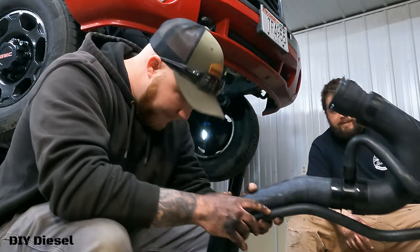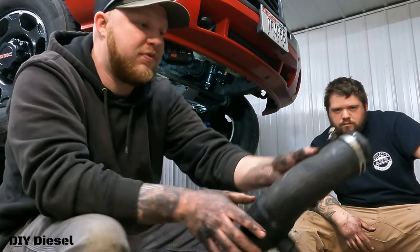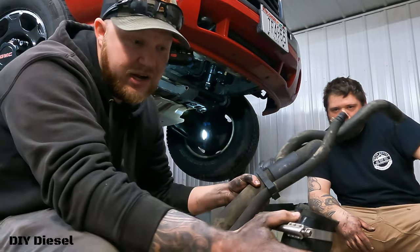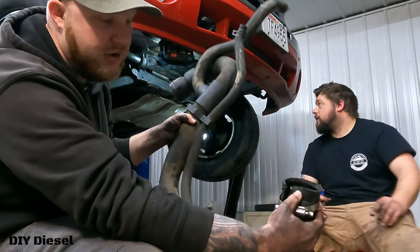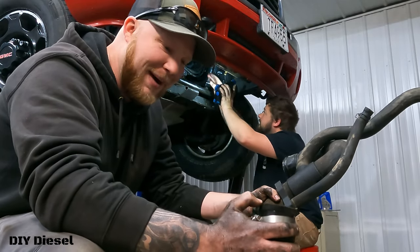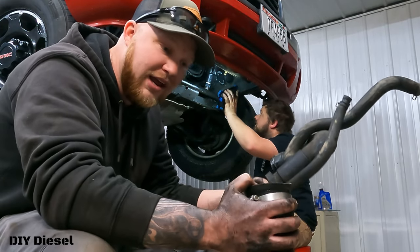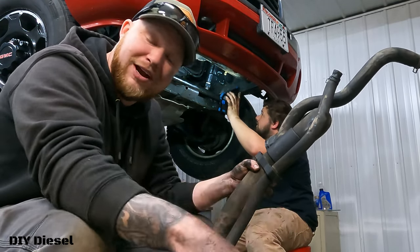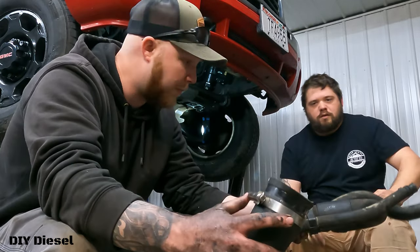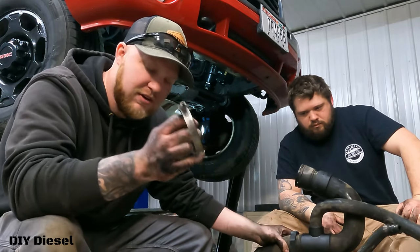We finally got it out. The hose that came from the bottom of your water pump was an absolute pain. What we ended up doing is cutting it a little bit — it was a pain, so just keep that in mind. Don't get frustrated, just take your time and cut it away, because it's been there a very long time and is pretty much seized to the bottom of your water pump.